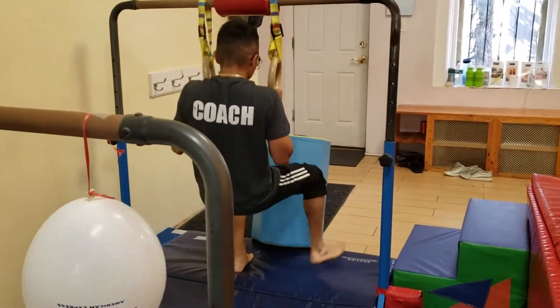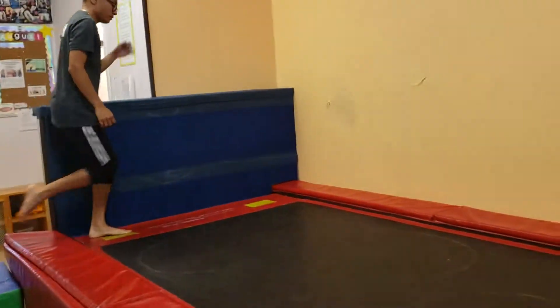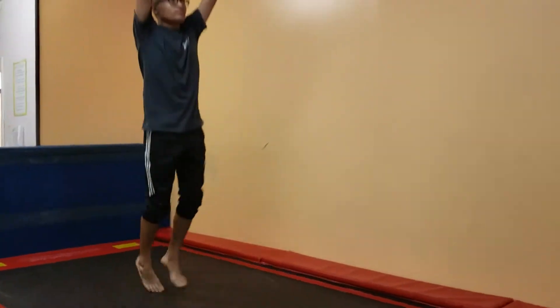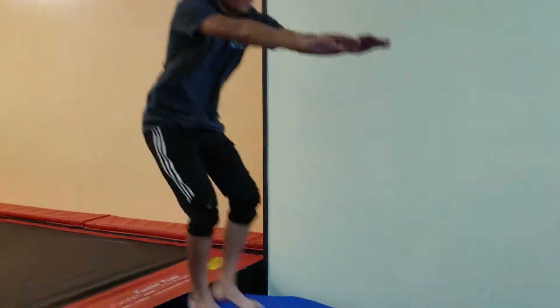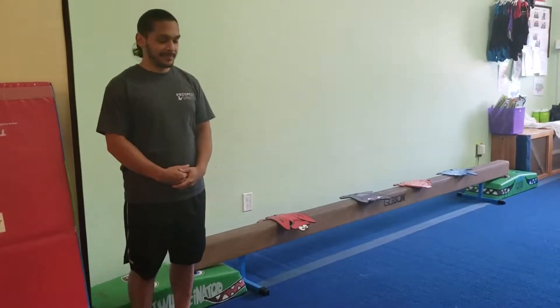And then we're going to walk up the steps and we're going to stand up so tall in a straight body and we're going to jump open, close, open, close, open, close — safety step. And that's it. Thank you. So this is the straddle lesson.